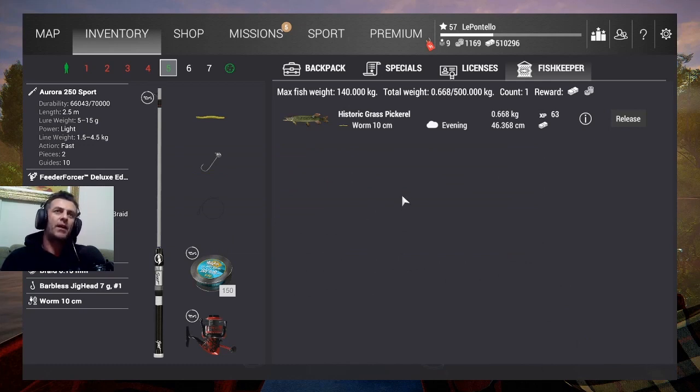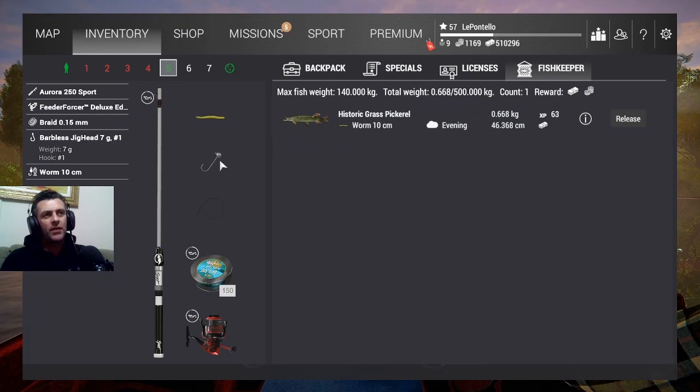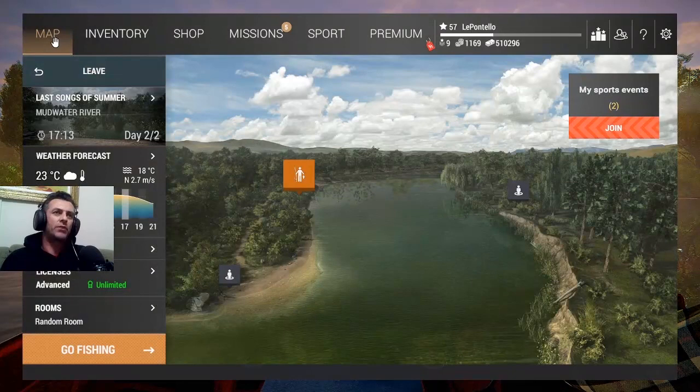Rapaziada, vamos lá! Aqui no Moodwaiter, vamos pegar o Esox Vermiculatus, o Historic Glass Pickerel. O equipamento que vou usar aqui é o Jig Red número 1, com a minhoquinha amarelinha. Pode ser com o Shad também. Com o Isquias também, aquelas colherzinhas, as Spoons também — número 1, número 1 barra 0. Tá de bom tamanho.